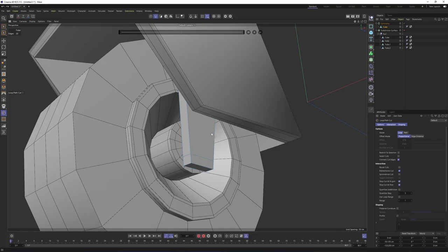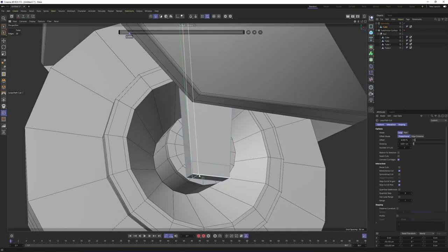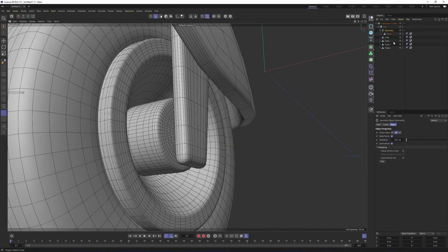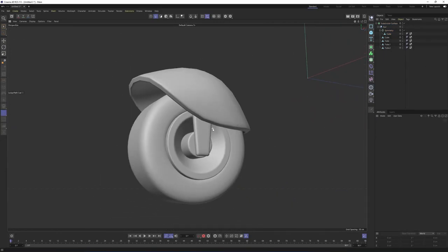While we are here, let's add our supporting edges — these and these. I will also put my symmetry object under the subdivision surface group. Press Q. Select the cube — I believe this is going to be enough.